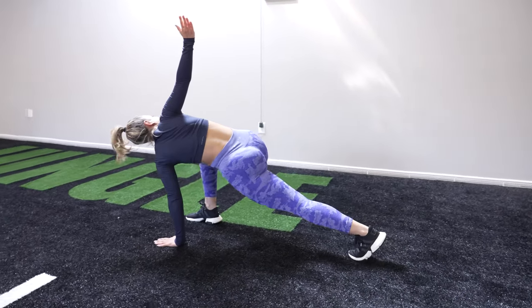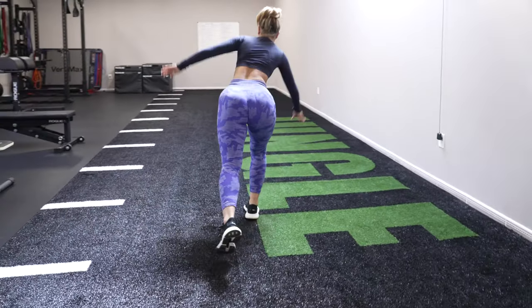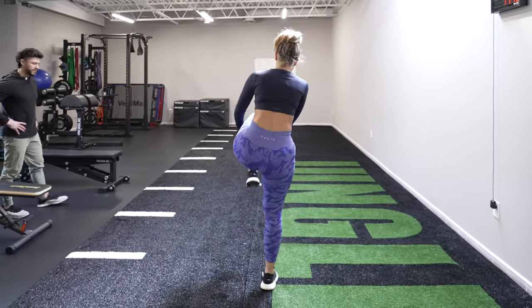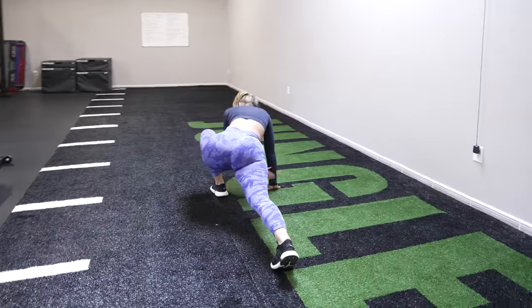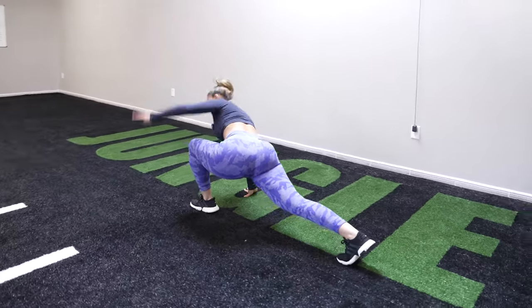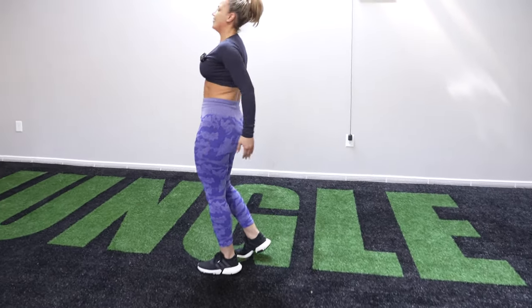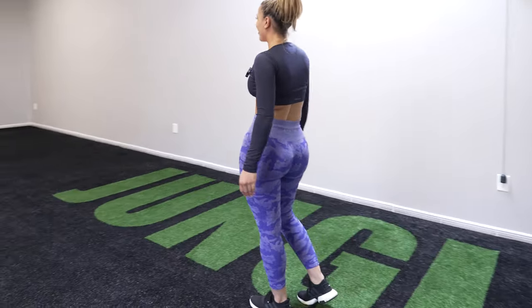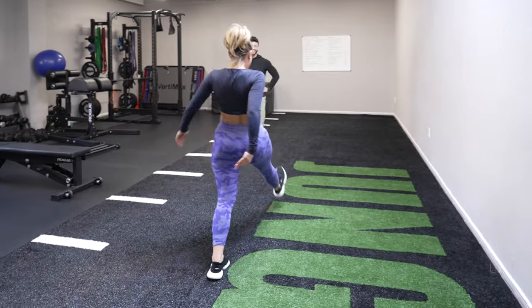Deep. Start. Okay. Let's go, like two more. Deep. All right. Two more, bro? One more, one more. That's all right. Negotiating already.